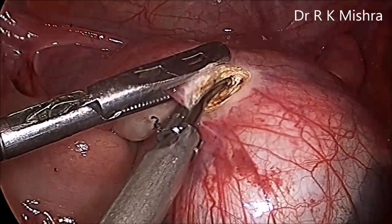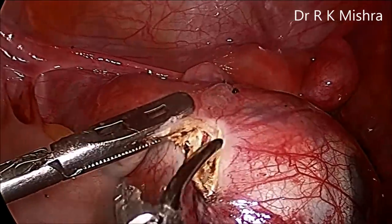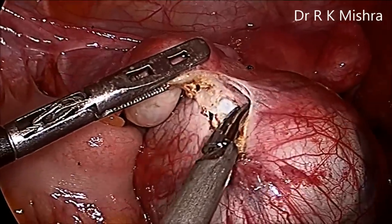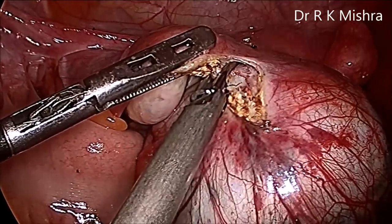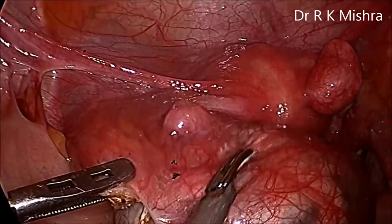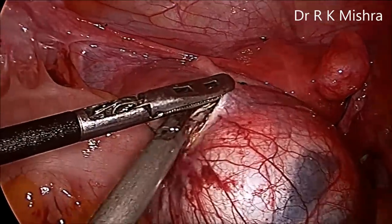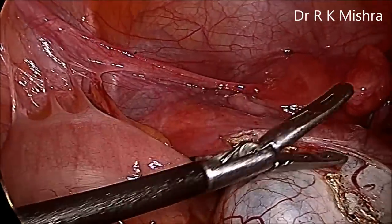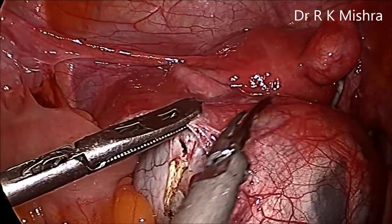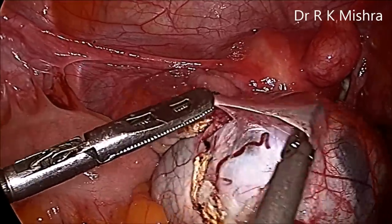Our aim is that the ovaries should not get ruptured during the ovarian cystectomy, and we are getting a good plane. The tube — we can see it just like a para-ovarian cyst. The fimbrial end of the tube can be seen attached near the ovarian cyst, so care should be taken that the fimbria of the tube is not damaged. The left hand has the atraumatic grasper and the right hand has the harmonic scalpel through which the dissection is carried out. Ipsilateral port position is used, although one contralateral port will also be introduced later for the myoma screw during laparoscopic myomectomy.